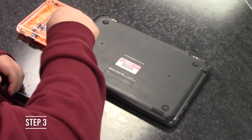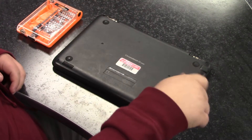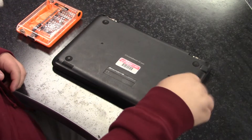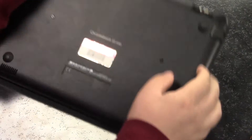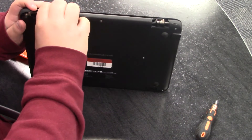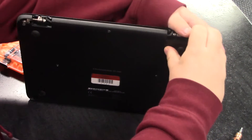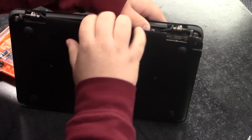Step three, unscrew all the screws. Once they are very loose, you are finished since they do not come out of the actual Chromebook. Take off the back cover of the Chromebook and make sure you put all the screws in a safe location all together, because you don't want to lose them because then you won't be able to put the back back on.